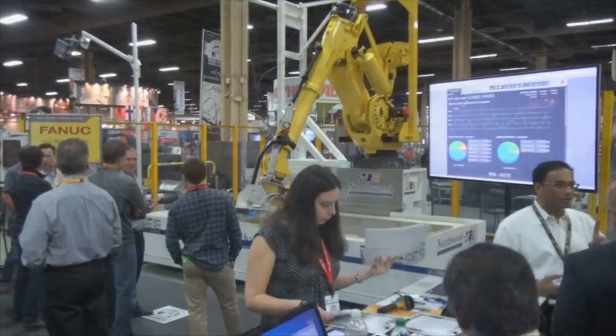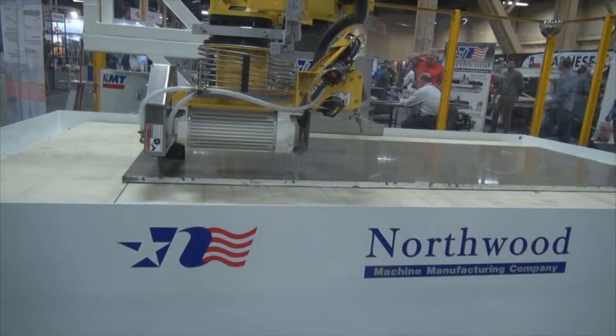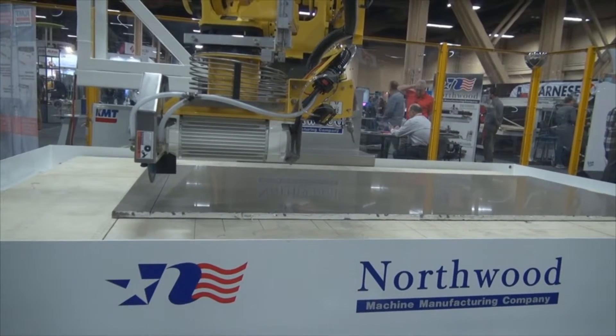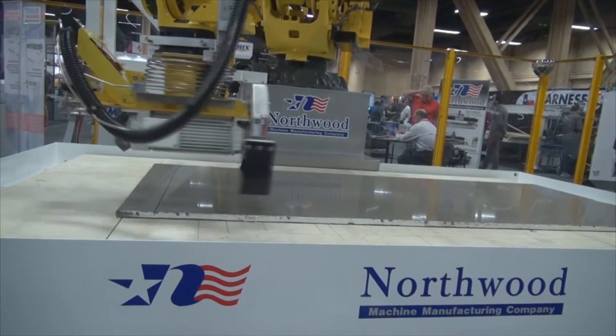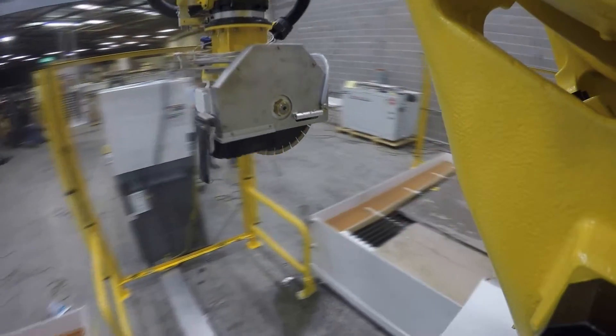Hi, we're here at Stone Expo 2016 at the Northwood booth. I want to welcome you and introduce you to the new family member of the Northwood product line. It's a new FANUC robot, SAUGIA, utilizing the KMT Intensifier. Northwood has been a leader in the stone industry.